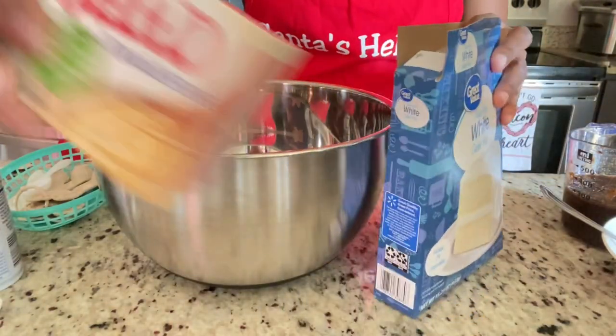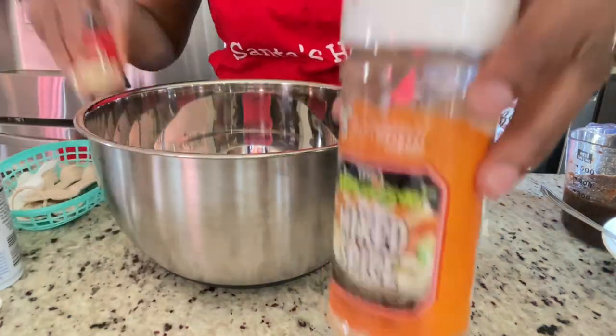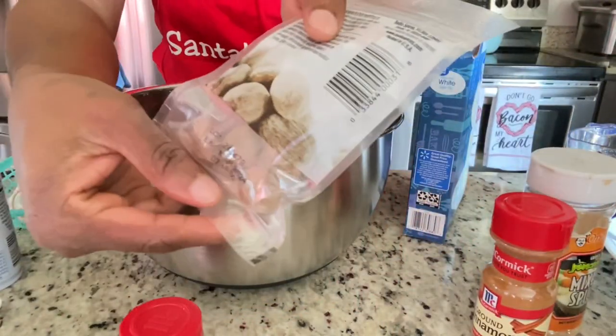Now for the dry ingredients — this is the easy part. You don't need any baking powder or worrying about any measurements. We have one white cake mix and one vanilla pudding mix.